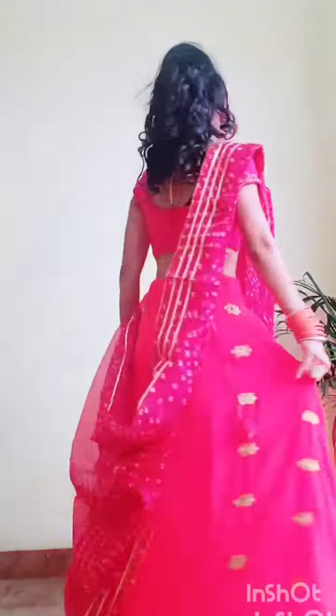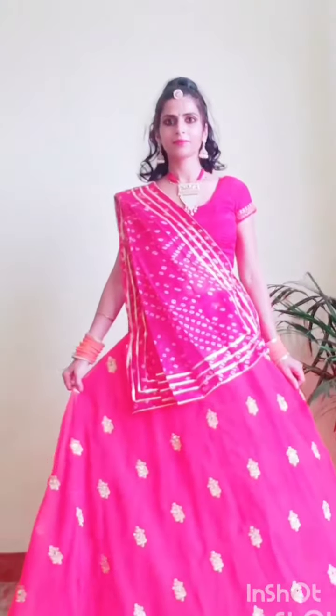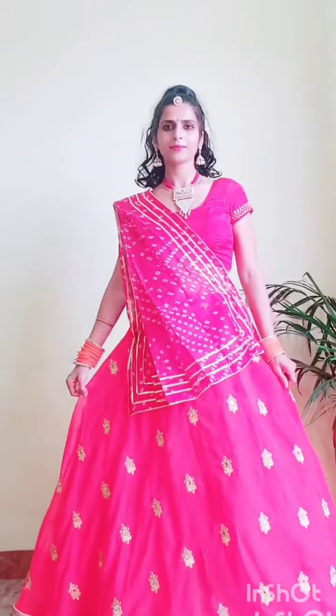In the second look, I have added a pink blouse with Dupatta. I have made my hairstyle. It is a pink-orange color. I have added a blouse with red color, and I have added some pearl jewelry and orange bangles.